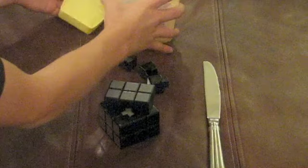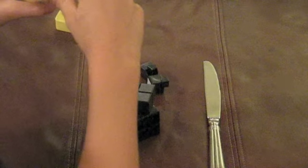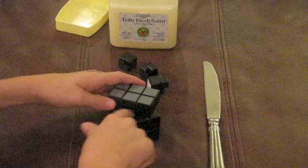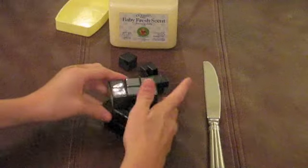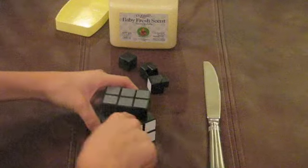Then you take your petroleum jelly and take a little bit on your finger. Don't get too much, or else when you turn your Rubik's Cube it'll make a really strange squeaking sound. You may want to turn the top layer around a little bit just to get the other side also.